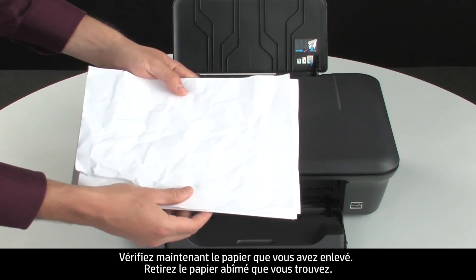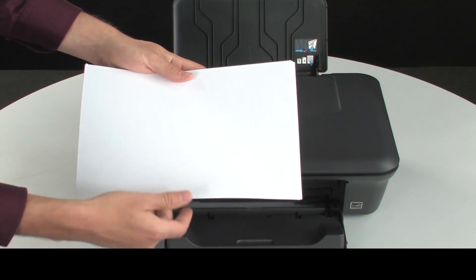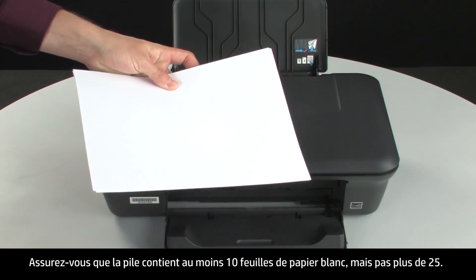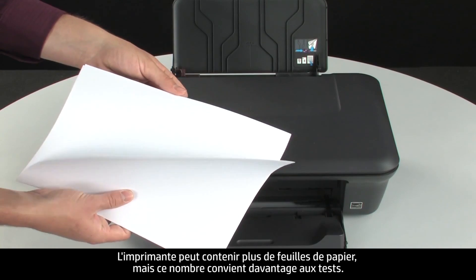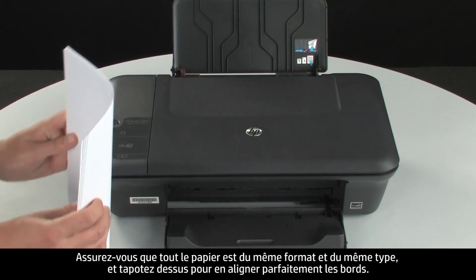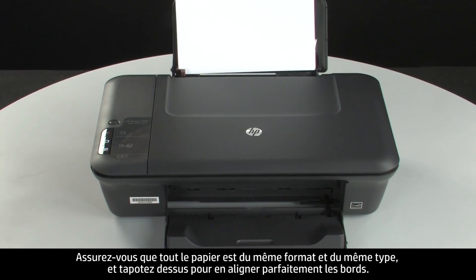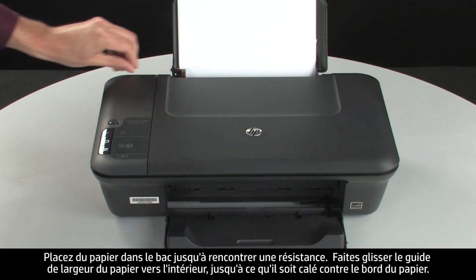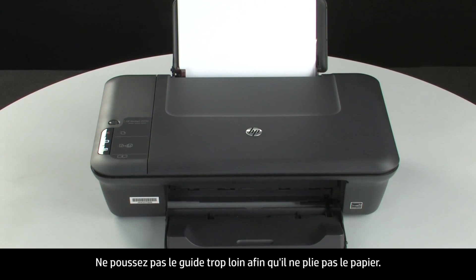Now examine the paper you removed earlier. Remove any damaged paper you find. Make sure that there are at least 10 sheets of plain white paper, but no more than 25 sheets in the paper stack — this number is best for testing. Make sure all of the paper is the same size and type, then tap it on a flat surface to get the edges perfectly aligned. Load paper into the input tray until it stops. Slide the paper width guide inward until it stops at the edge of the paper, but do not push the guide in so tightly that it starts to bend the paper.